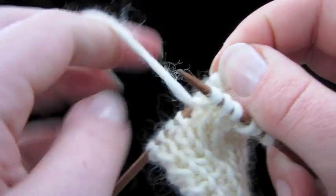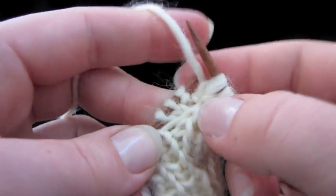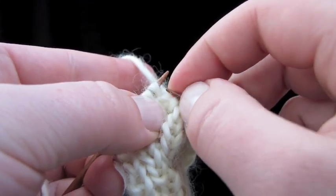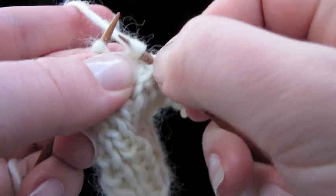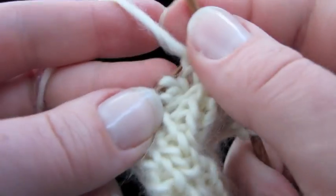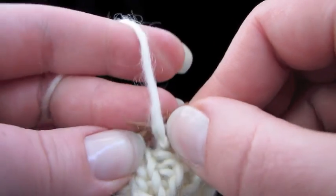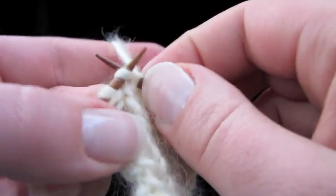Now go ahead and work in ribbing along those four held stitches. This is going to be a little bit tight because we just crossed four stitches over four other stitches — in regular cabling terms, that's like an eight-stitch cable, so it's not small. That part is going to be a little bit of a jam until we work a few more rows.